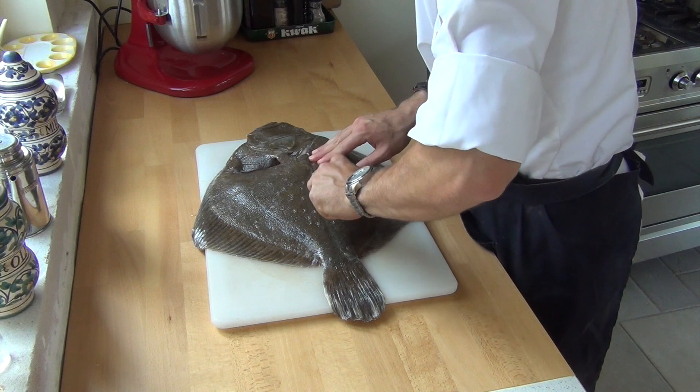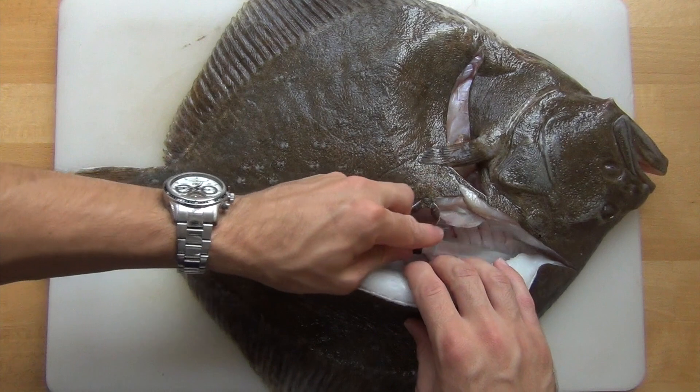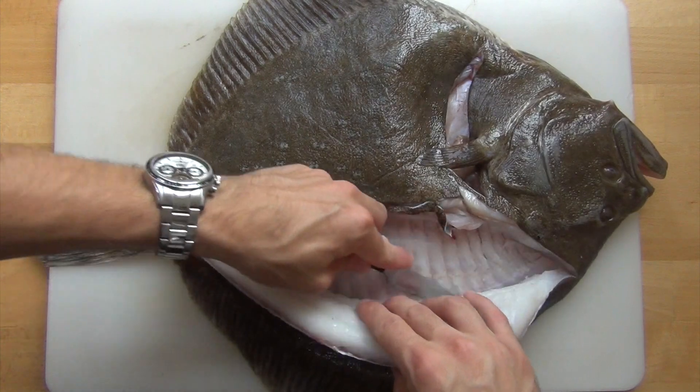Start by cutting along the big bone in the middle from the head until the tail. Then from the side, cut the fillet loose. You must really hear the knife slide over the bones — this so you don't waste any flesh.